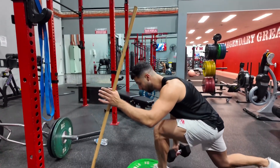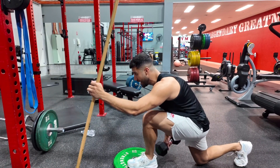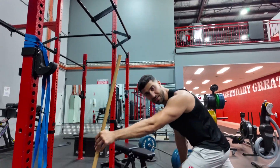Drive up hard with that front leg. Big step back, tip forward slowly, so that back knee softly touches. Use the front leg, not the back leg, to lift you up. And then breathe out. Control. Slow. Big drive. And then continue.